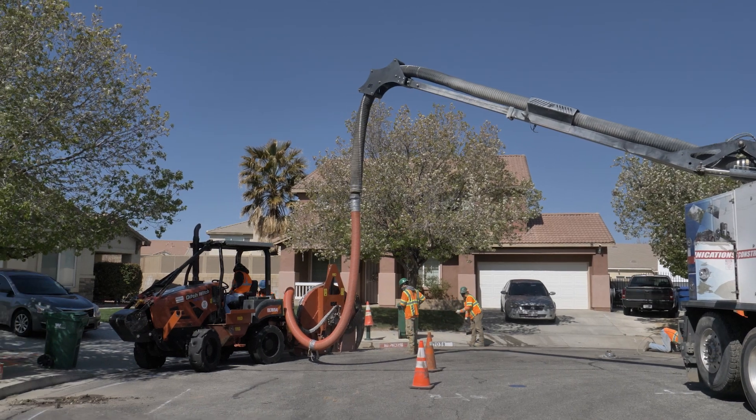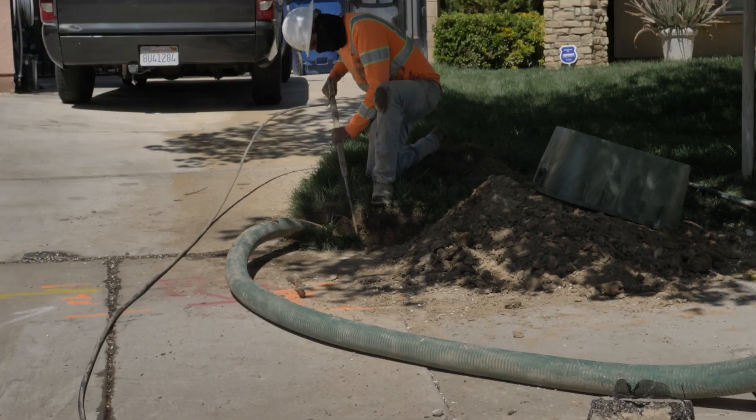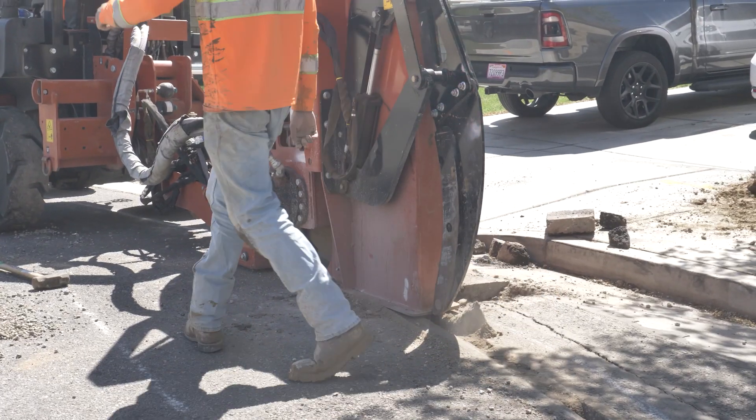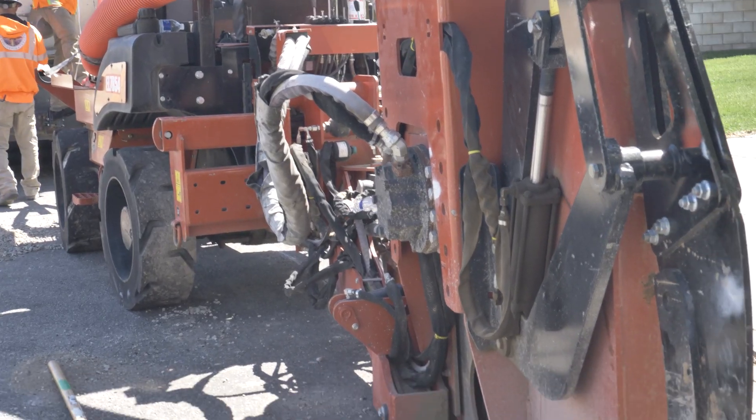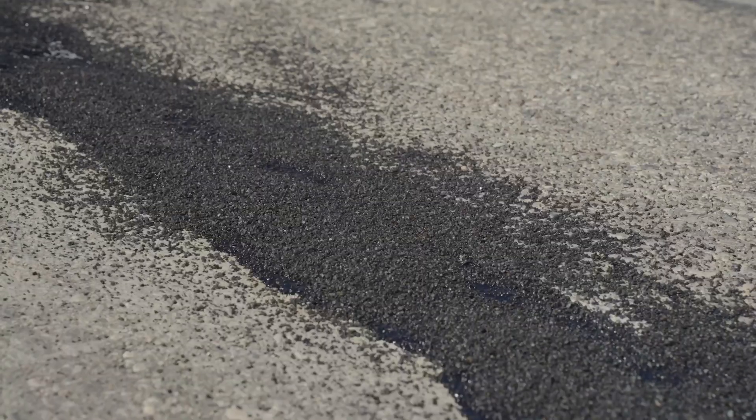Microtrenching is sometimes necessary to run fiber lines to houses where utility poles are not available. In order to patch these long, thin trenches in the roadway, we fill the trench with a cement slurry, leaving behind a small lip.